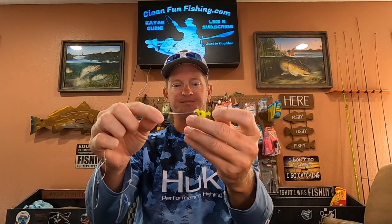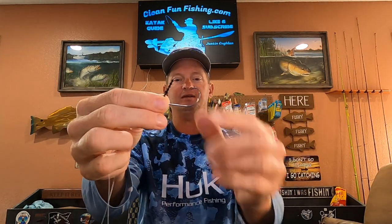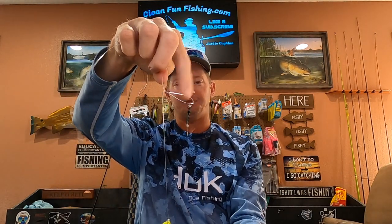The best rig that I've found so far is the tandem rig. I've got a one-quarter ounce jig head on the bottom, and then about eight or ten inches up I tied a loop knot with a weedless hook with no weight. You don't want any weight on that top one. And then on top of that I have a barrel swivel, so I can make these at home, put them in a Ziploc bag, and not have to rig it out there on the water.